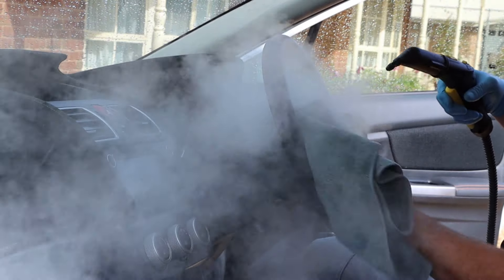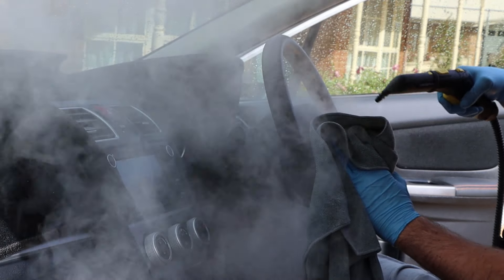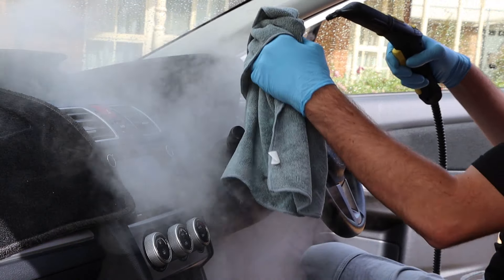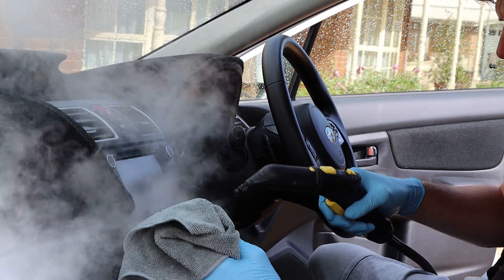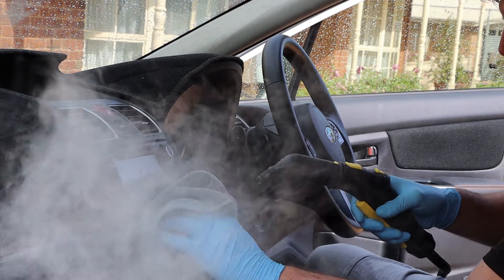No matter what work you do with the steam cleaner it's so important to have a towel at the ready in your other hand to pick up the excess water. Now this brings about my first grievance about the steam cleaner. The SC2 is good but it does spit out a lot of excess water. Doesn't stop you from cleaning buttons and switches across the dash, but just be wary of where you point it and for how long you hold it there.